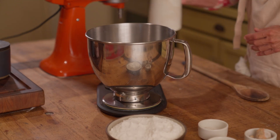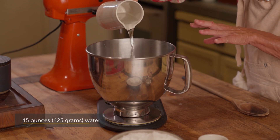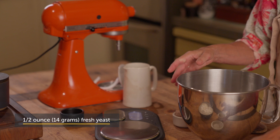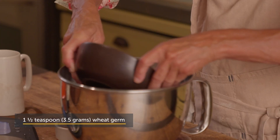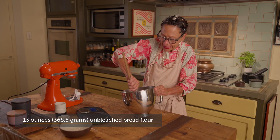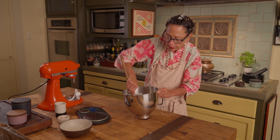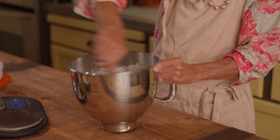I'm going to start out with 15 ounces of water. I'm going to add to that half an ounce of fresh yeast, a tablespoon of rye flour, a teaspoon and a half of wheat germ, and then all of my flour. Just mix those ingredients up with a wooden spoon or your hand, just until they're combined.